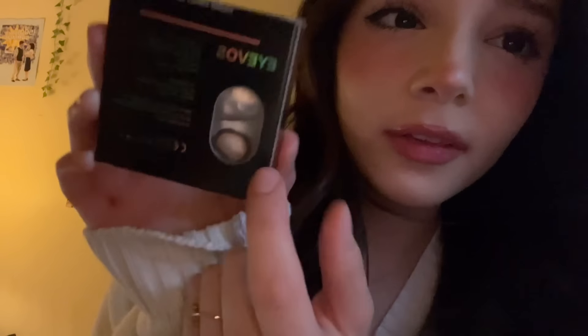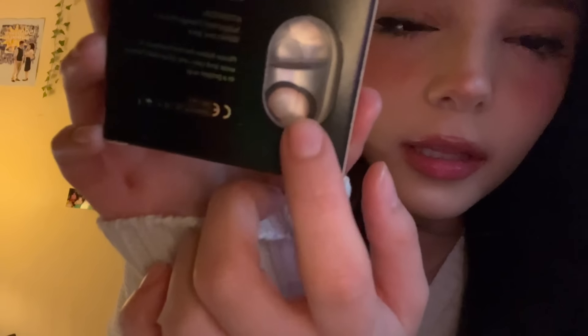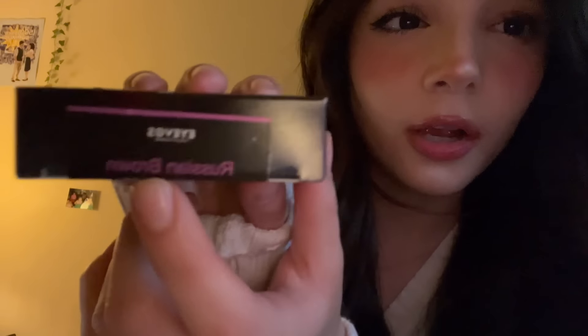So these ones are Coco Jar, and they're sort of like these but they're bigger — like way bigger — and they're a little bit more brown. And then these are Russian Brown, and it's sort of this light brown, hazel color.